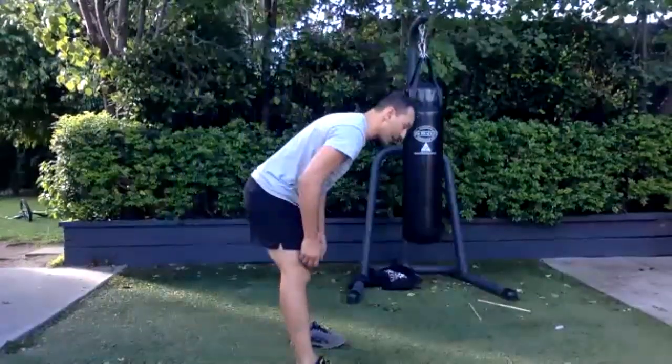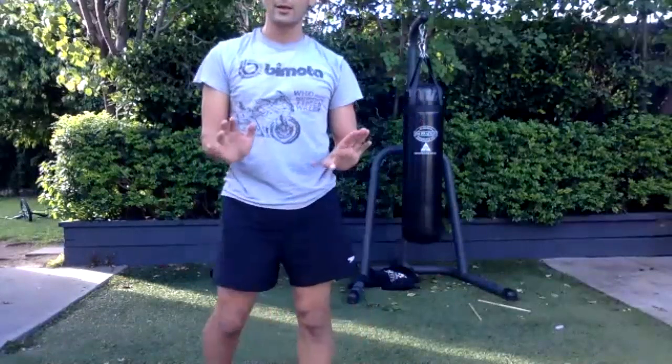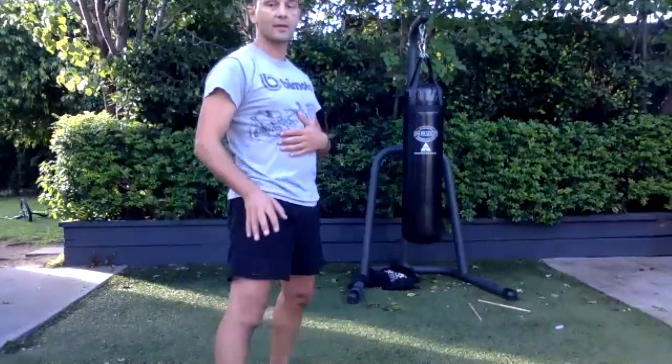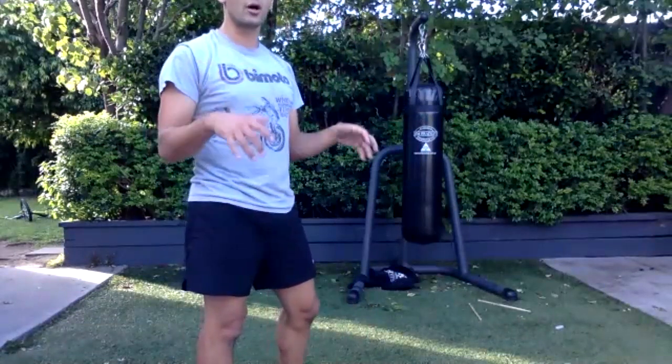So next week, what I'd like you to have with you is a chair or something you can do dips on. And if you can have any kind of weight — between one and eight kilos, whatever you can do — because I want you to do this rowing exercise next week. You come down and you pull it up. If you're young you can do it with no weight, but it's really good to engage all that back — it fixes up the back. Milk bottles work — a two-litre milk bottle is fine.